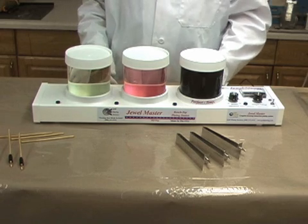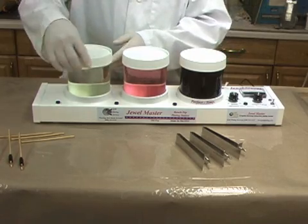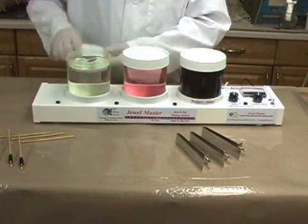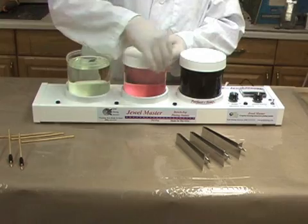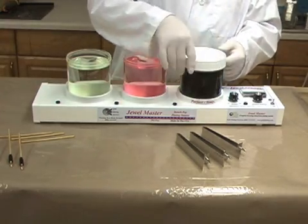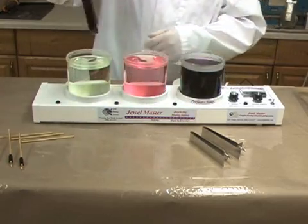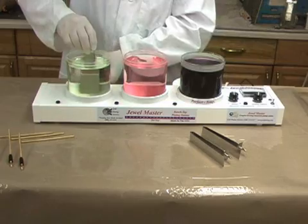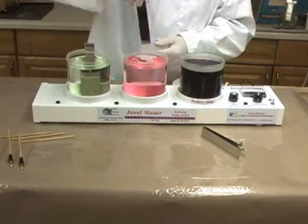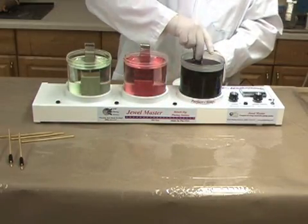The quick setup of the Jewel Master Immersion System is one of its most valuable features. The solution is stored in the resealable working beakers. There are few other parts and no connection wires. After the beaker lids are removed, the solution electrodes are set into each of the solution beakers, and the gold-plated bus bars are positioned over the plating cells to hold and charge the parts being plated.